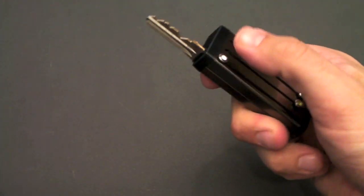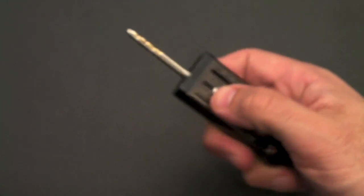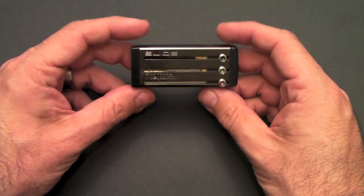They're all there, all facing in the same direction. Flip it over and you've got your three keys on the other side — there's my car key, there's another key, etc. That is how the Keyport Slide operates.